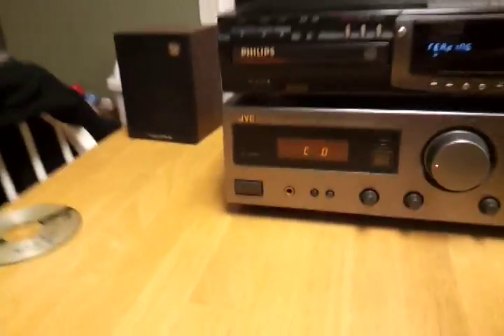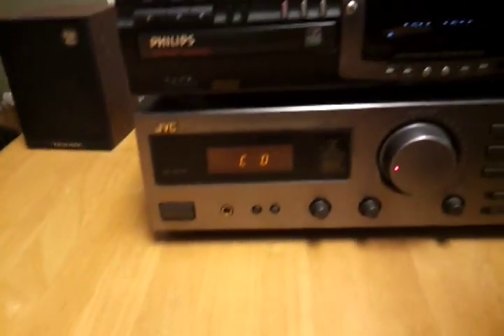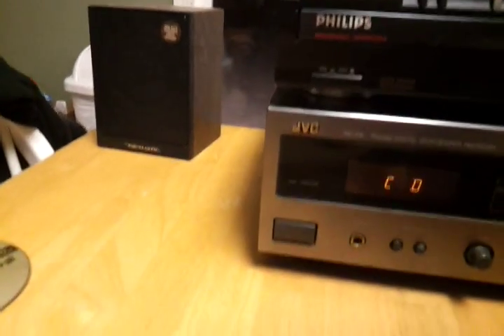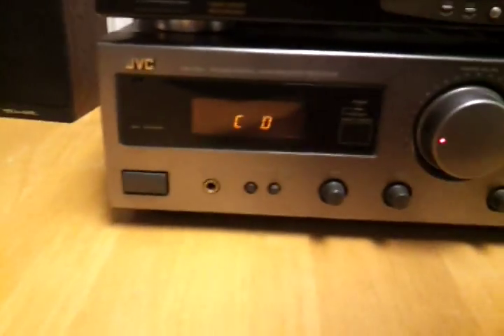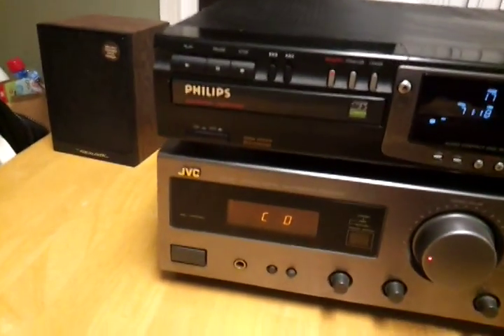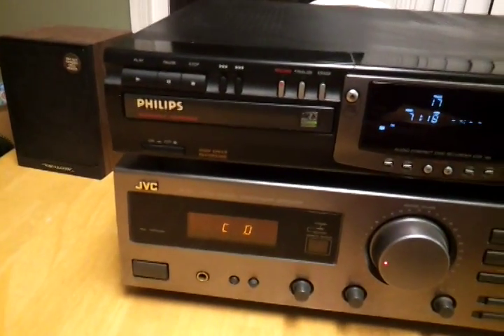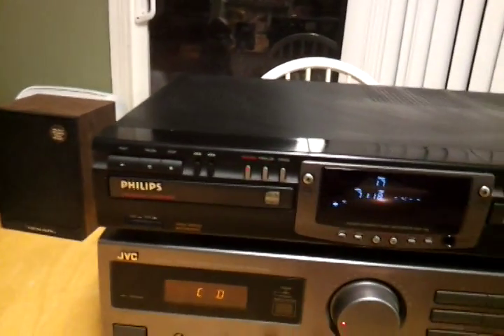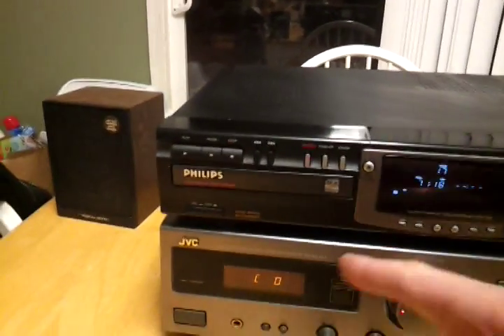I can't see with my eyes — it is model number... where's the model number at? I can't even find the model number. I'll look at it in the back in a second. It's a CD-R765 compact disc recorder. It's got two sides — this is the side you play, this is the side you dub.